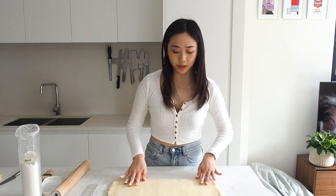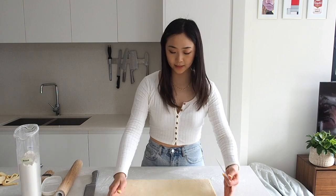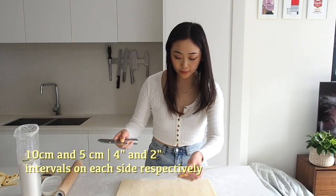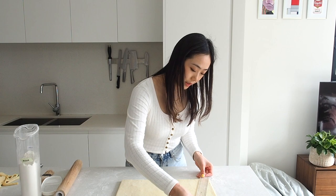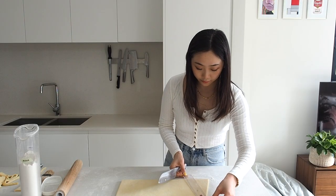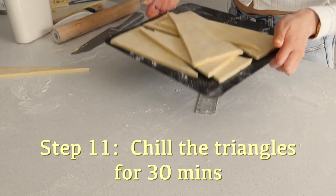It's a bit bigger than 30 by 40 because I want to trim the edges so everything is straight. Once it's in your rectangle, we're going to mark 10 centimeter intervals on one edge and then 5 centimeter intervals on the other edge. What you want to do is match up the edge to your first 5 centimeter marking and cut this edge off — this is kind of a scrap — and then from that slice your first triangle. Put these on a baking tray because we've got to let them chill before we roll them up. You should have seven triangles — cover and let chill for 30 minutes, then we can roll them up.